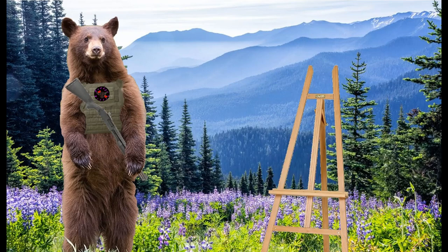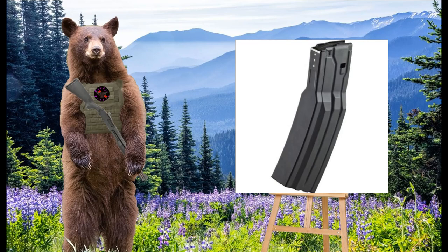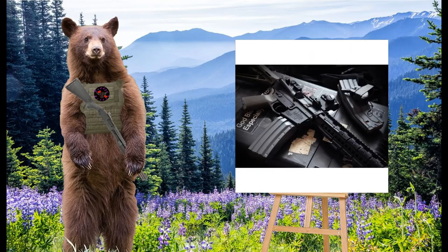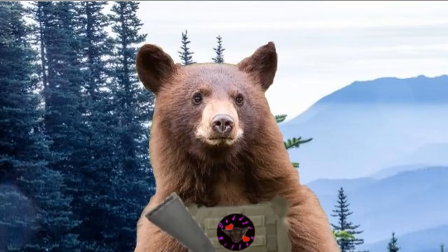A subtype of the box magazine is the coffin magazine. Coffin mags are quad-stacked, meaning that they hold two lanes of double-stacked cartridges that are funneled towards the top of the magazine. Coffin mags allow box magazines to hold more ammunition than standard without being much longer, although they are heavier, more awkward to carry, and generally less reliable than standard magazines.